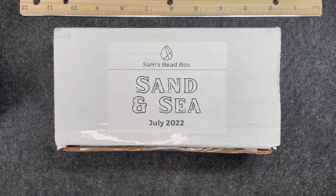Hello and welcome back to my channel Craft Time by Casey. I'm Casey and today I received in the mail Sam's Bead Box. The theme for this month is Sand and Sea, and this month is July of 2022. If you're curious to see what came in Sam's Bead Box this month, then stay tuned.